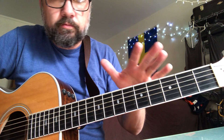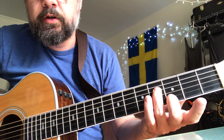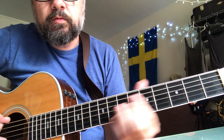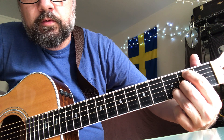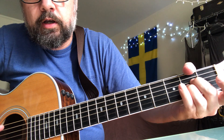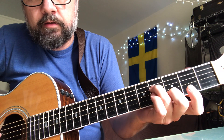But so, all of it together: start with the open E, open E, this chord, open A, this chord, with the A chord. You do that, of course.